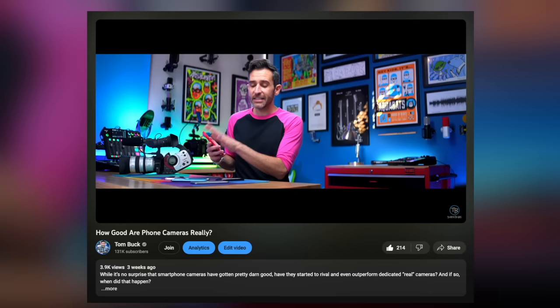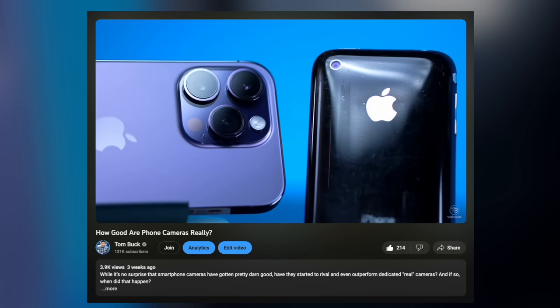So it makes sense that this is going to look a little bit better than a phone. In fact, I recently did a whole video that dives into real cameras versus phone cameras — going back to 15-plus years of smartphone cameras versus dedicated cameras. If you want to go down this image quality rabbit hole a little bit further, definitely check out that video. It's one of my favorite videos I've ever made.